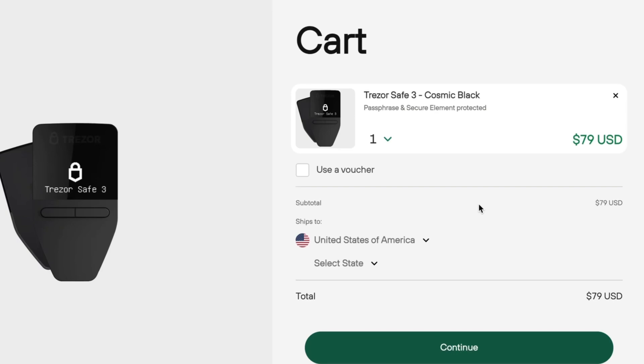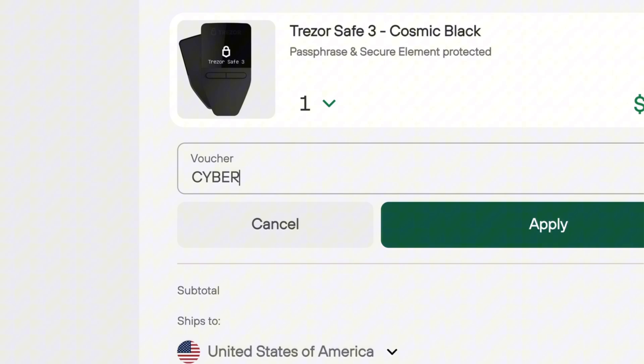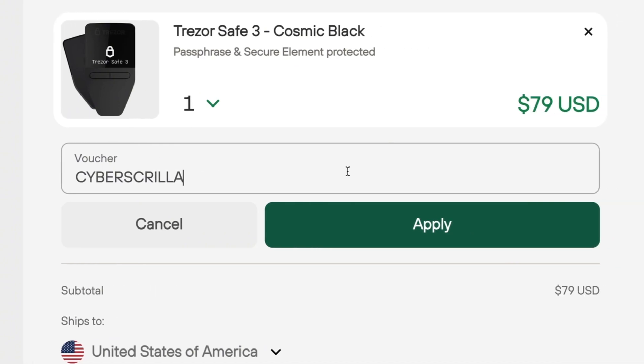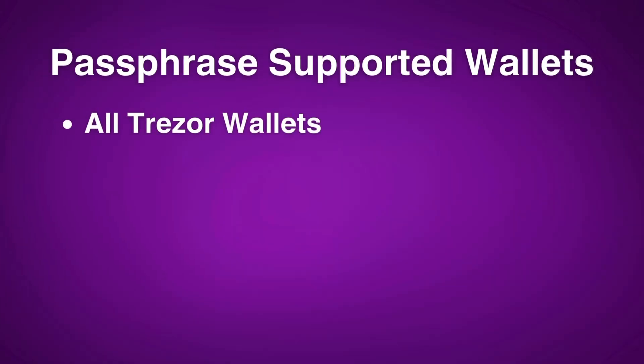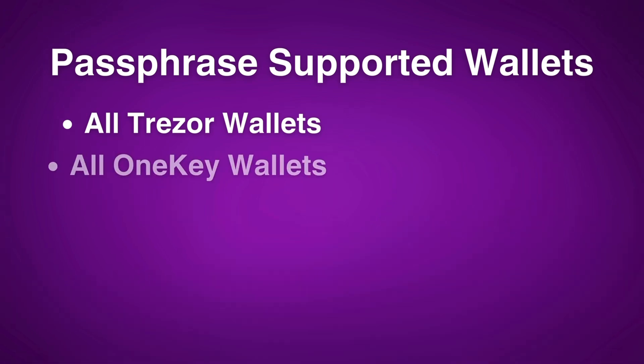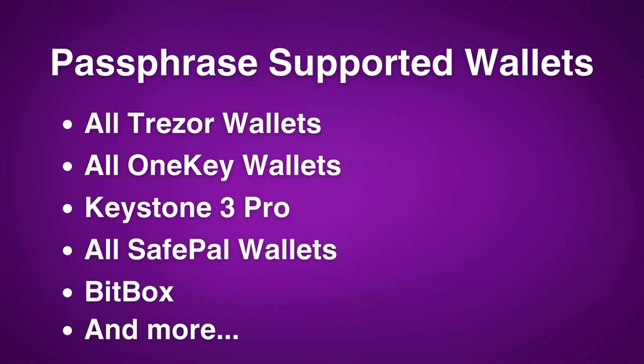Because it's considered an entry-level wallet it's only $79, and it's even more affordable if you use my discount code CYBERGRILLA — all caps — which gets you about 8% off your entire order. Other wallets that offer the passphrase feature include all Trezor wallets (the Model T and Model 1), all OneKey wallets, the Keystone 3 Pro, all SafePal wallets, Bitbox, and probably a couple of other brands I forgot to mention.